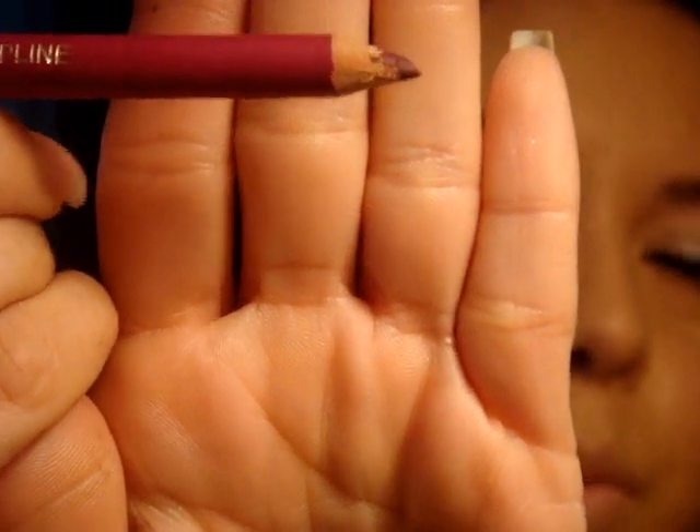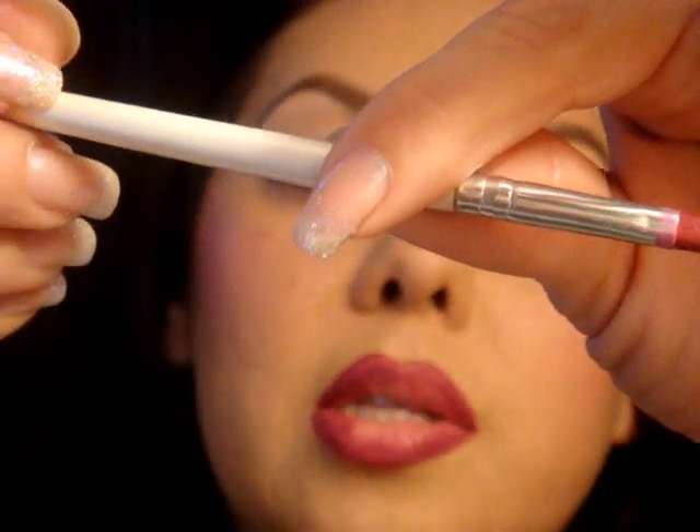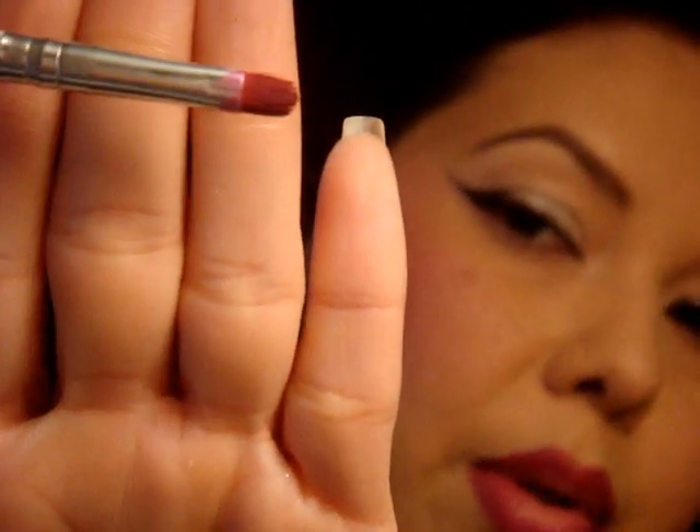This would be a dupe for MAC's magenta. You're going to line the entire lip and fill it in. What I did is I lined my lips and then instead of filling it in completely, I took a lip brush — actually it's the e.l.f. concealer brush, which is the perfect shape to use as a lip brush. I took that and just dragged the color in towards the inner part of the lip area.